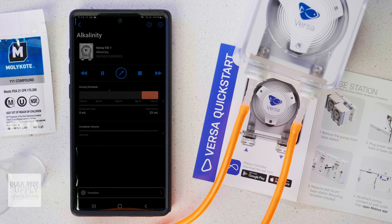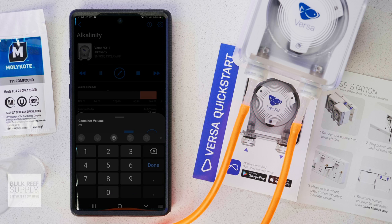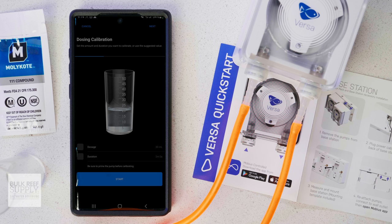By tapping on the dosing schedule, you can even see how that pump's schedule overlaps with the other Versa pumps on your system. The widget on the main screen allows you to enter the total volume of your dosing container and keep track of how much is left. You can also calibrate the Versa as needed, and the app does a really good job of walking you through that process using the included graduated cylinder.